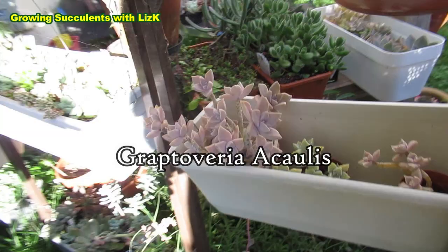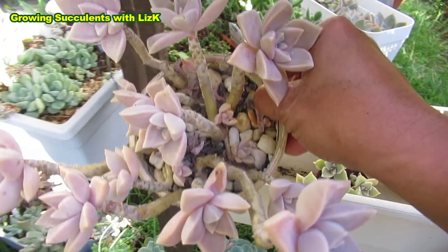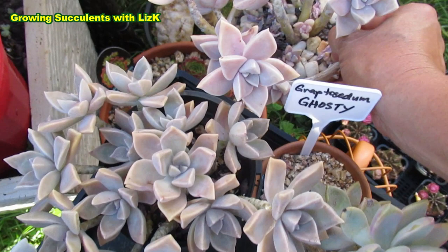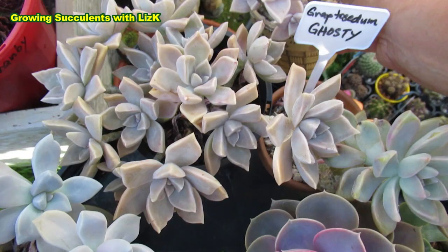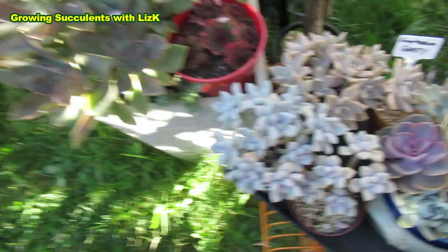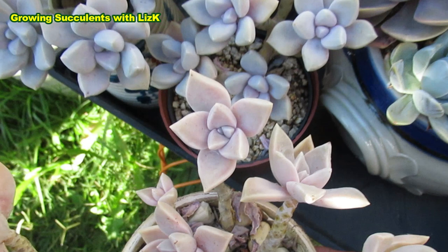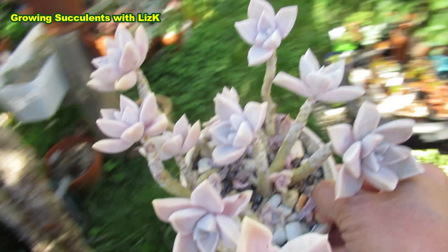Now these here are the compact plants. This is Graptoveria Acaulis. And this Acaulis is very pink. If I compare this with the ghost plant, she's also like a ghost plant, but the color looks like a cross between Paraguayense and tricolor. You can see that the shape of the leaves are different to the tricolor — she's just a little bit skinny compared to the tricolor. So this is where the confusion comes in, since there are so many different plants that look similar.